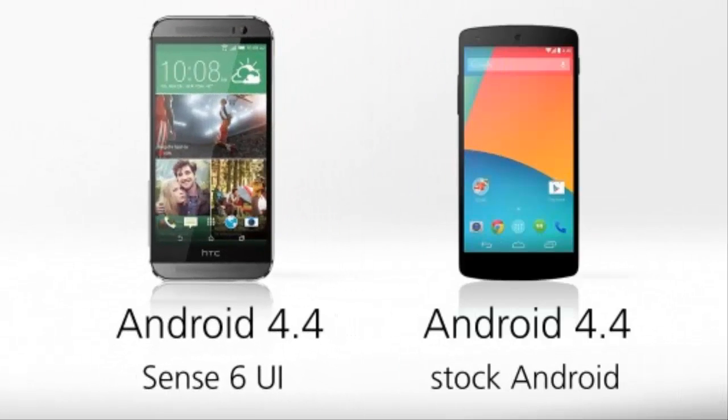Let's now look at software. Both phones run Android 4.4 KitKat, but they have completely different UIs, including some extra features thrown in on the One. That's all thanks to HTC Sense UI, while the Nexus runs stock Android.